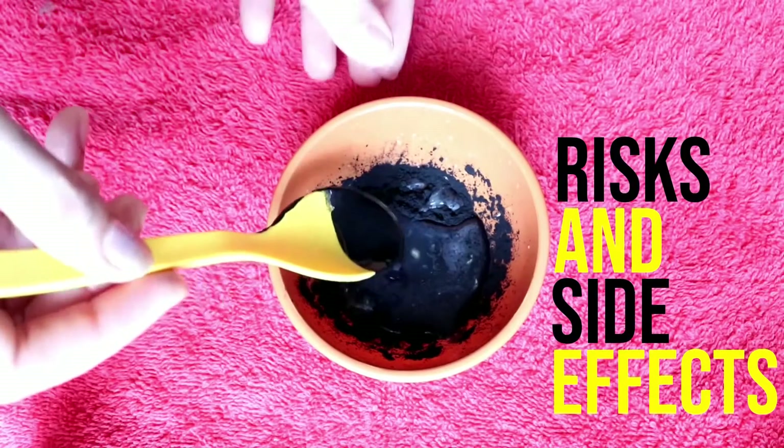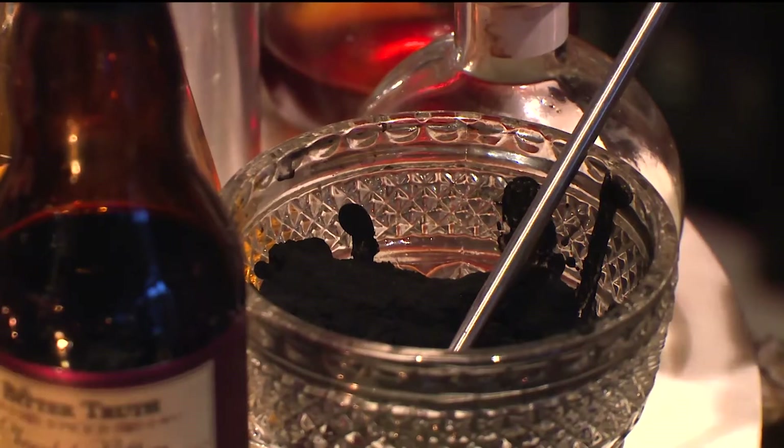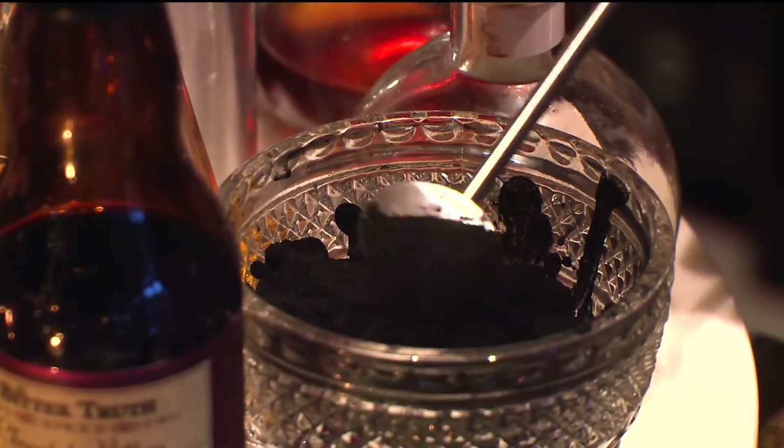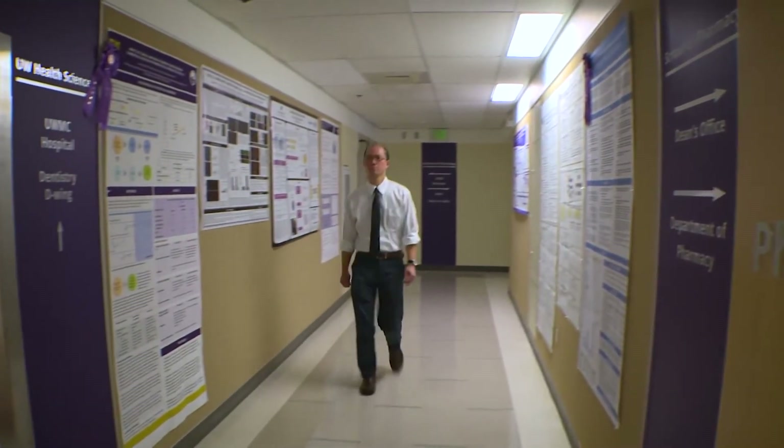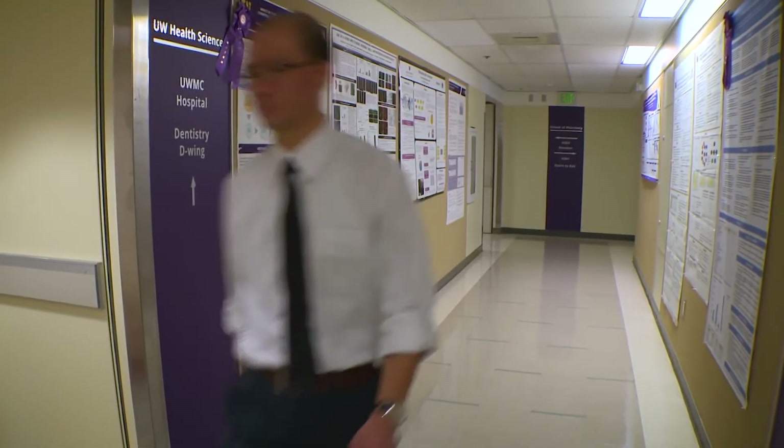Let's talk about the risks and side effects of activated charcoal. Large or repeated doses of activated charcoal can cause a blockage in a person's digestive tract. Because of these dangers, a doctor will only give people activated charcoal if the benefits outweigh the risks.